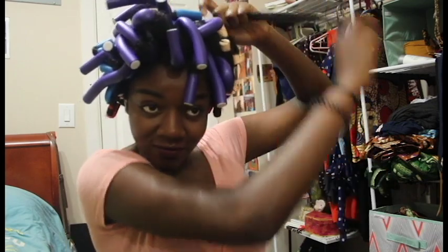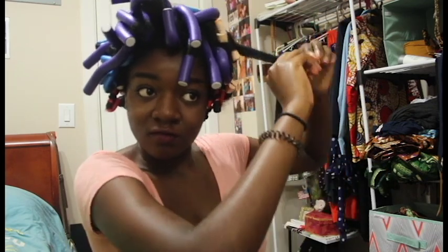Hey y'all, welcome back to the channel. Today's vid is less of a tutorial and more of a demo — stay tuned as I show you how I use flexi rods in my hair.